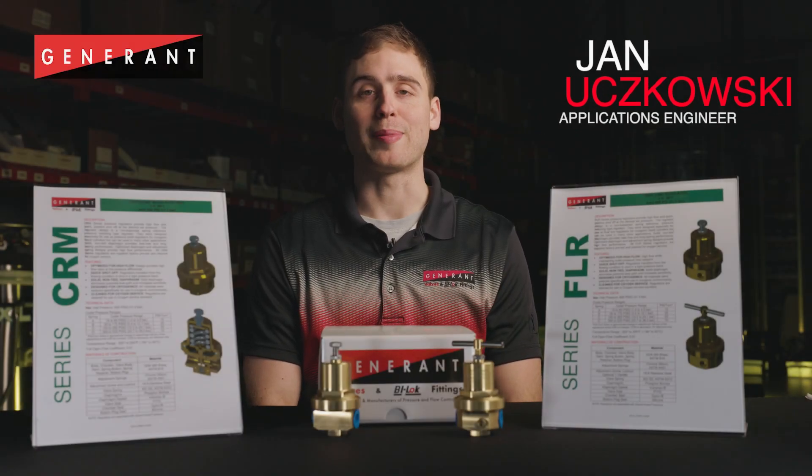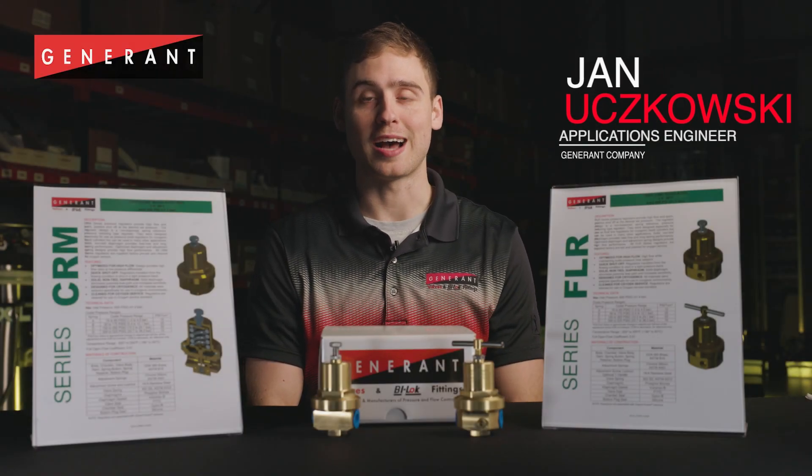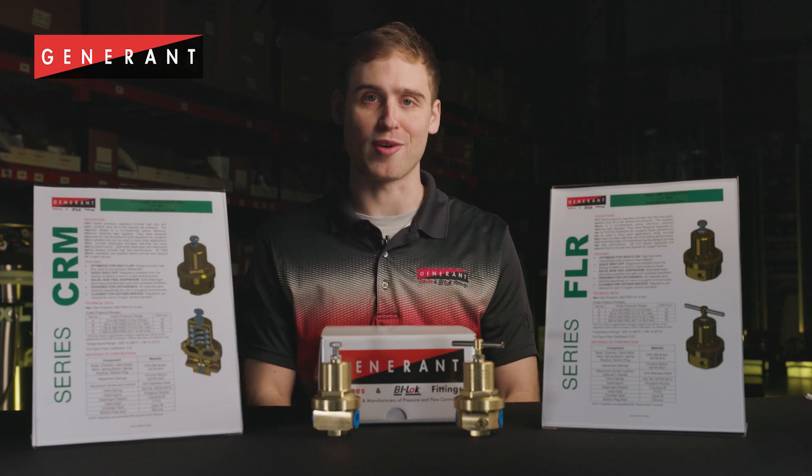My name is Jan Uchkovsky and I'm an applications engineer at Generant Company. I'm here to talk to you about our CRM and our FLR series regulators.